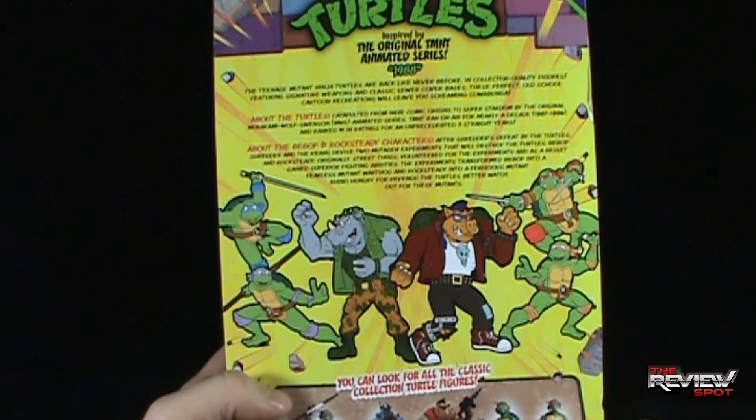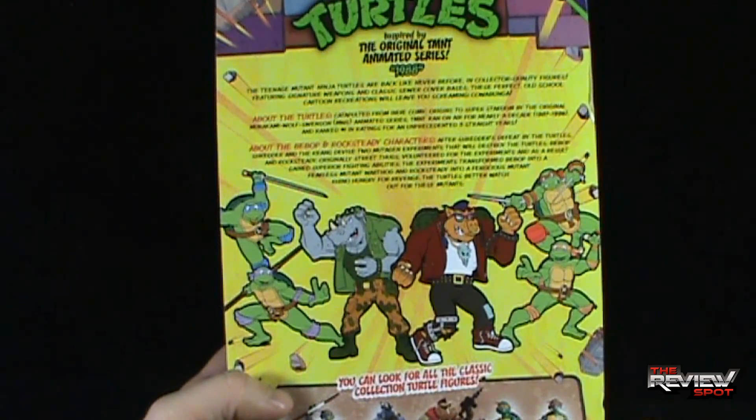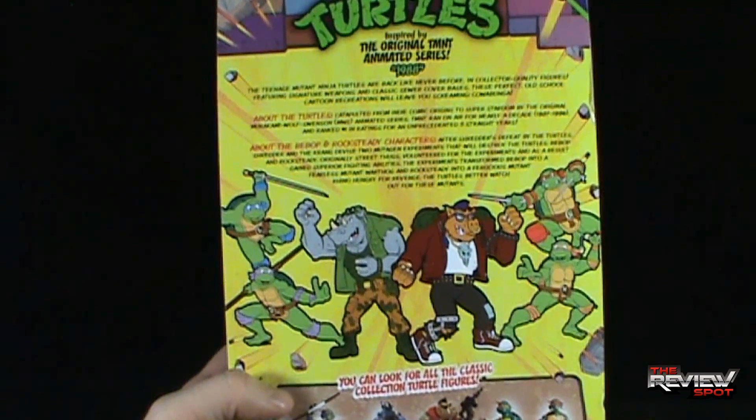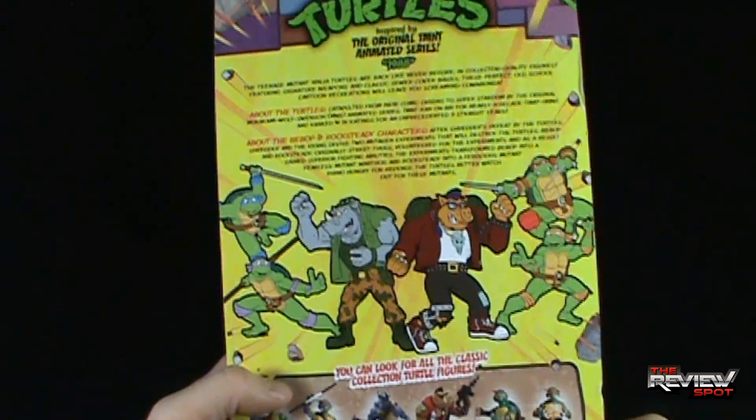About Bebop and Rocksteady: after Shredder's defeat by the Turtles, Shredder and Krang devised two mutagen experiments that would destroy the Turtles. Bebop and Rocksteady, originally street thugs, volunteered for the experiment and as a result gained superior fighting abilities. The experiments transformed Bebop into a fearless mutant warthog and Rocksteady into a ferocious mutant rhino, hungry for revenge — the Turtles better watch out for these mutants.